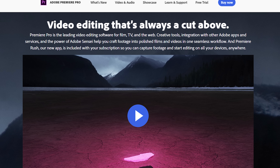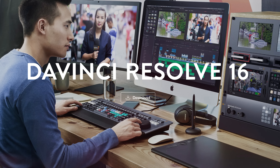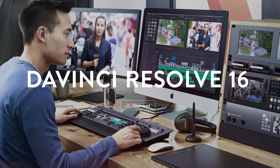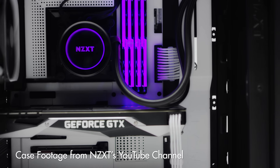This computer is going to easily enable you to edit HD and 4K video in Adobe Premiere Pro and in DaVinci Resolve, as well as mix music, stream on Twitch, game, whatever you really want to do. And it should be powerful for years to come.